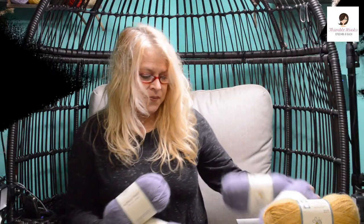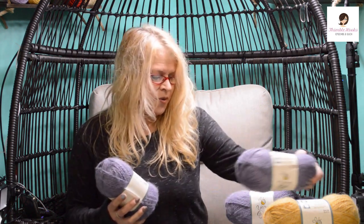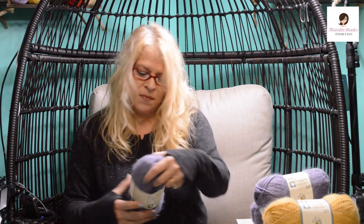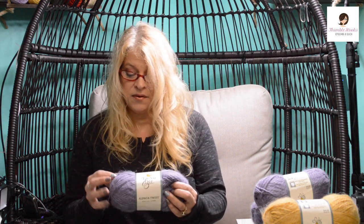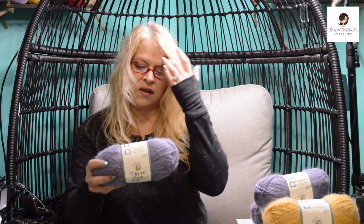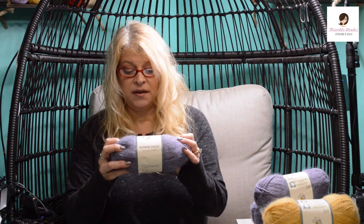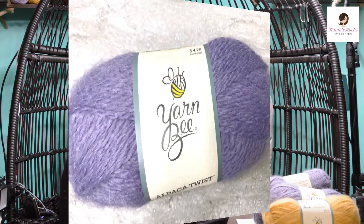I got two more colors of the alpaca twist. It was just a nice product — I hadn't used it before and I just felt inspired. This one is just called purple, though it's almost a periwinkle, lavender-y kind of thing. I thought they'd have a fancier name but it's just called purple. It's a size four medium and they want me to use a six and a half millimeter hook. I'll give that a try and see if I like it.